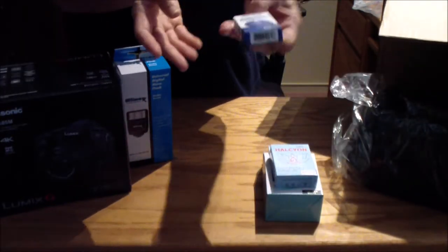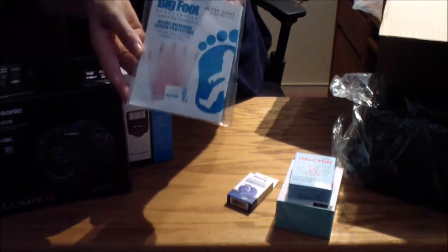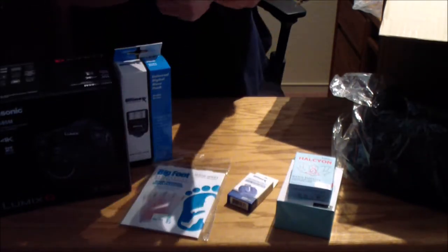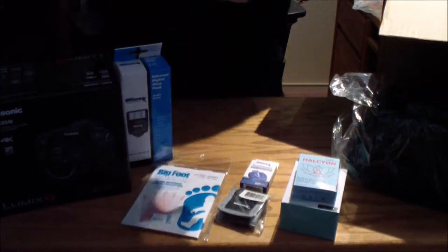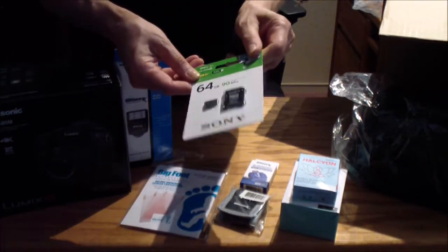Here's an SD card reader — USB. Screen protectors. Here's the SD card wallet. And here's the SD card — 64 gig Sony.